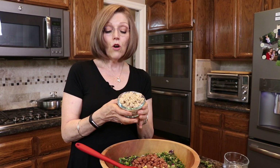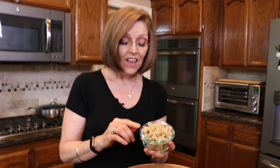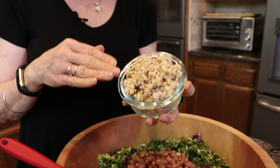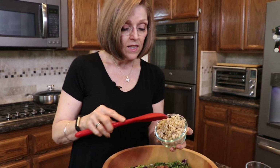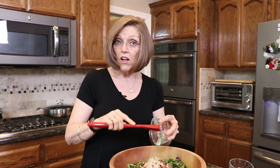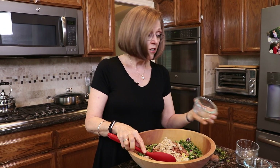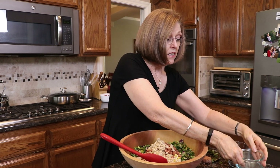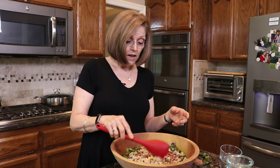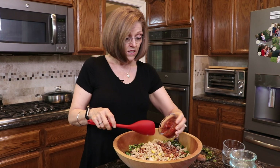This is oat groats. It looks like brown rice because I cook it to come out like brown rice, and I cook it in the Instant Pot — I have a video showing you how to do that. I like to use it in a savory way in a lot of different dishes in place of brown rice. It has a nutty flavor, it has that bite like brown rice, and it helps to lower your LDL cholesterol. So it's just a really good thing to have.